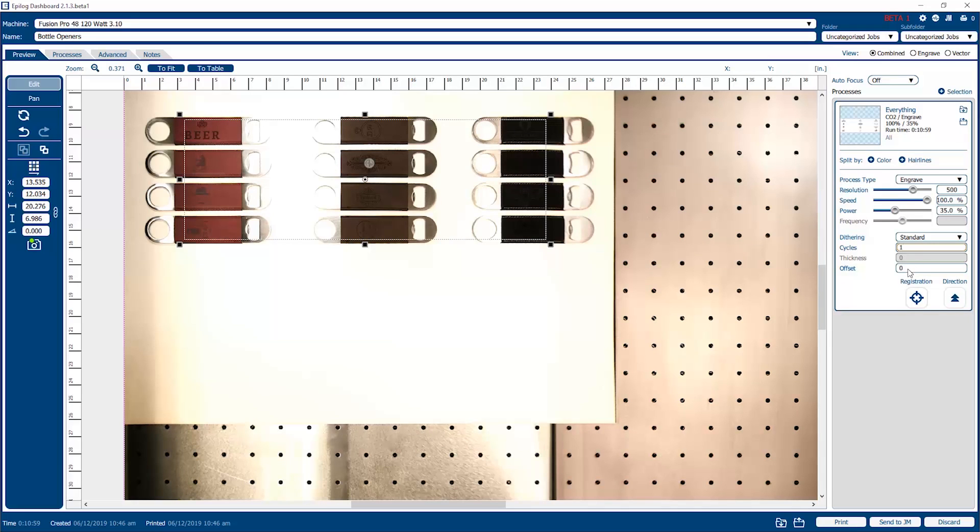Thickness and offset allow us to program the table movement. If we've got an item that is one half inch in thickness, we can specify the thickness by toggling on autofocus, then specify a thickness value — say point five — and the table will automatically go to that distance and the engraving will start. Really handy feature — you don't need to do a manual focus function or autofocus at the machine. We're going to run this job with autofocus off for now. Offset is typically used with our fiber lasers where we want to set a different focal distance to achieve a different type of mark on the surface of a metal or plastic material.